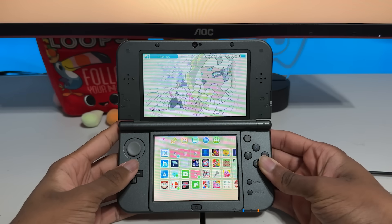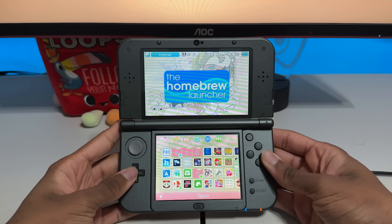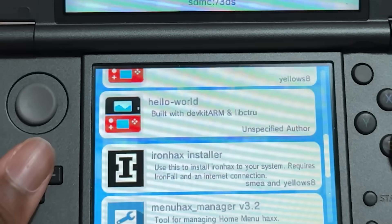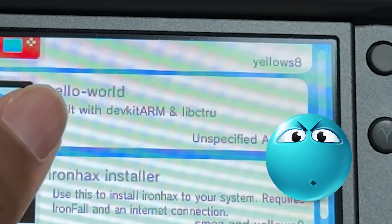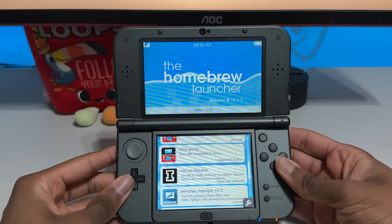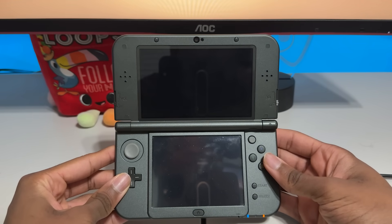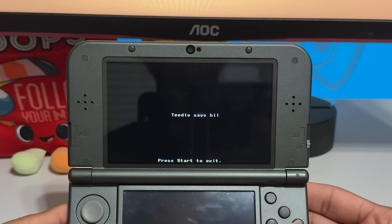So now on my 3DS, if I open the homebrew launcher, I should see the thing that I created. Let's go to the homebrew launcher — open this — and let's see if Hello World shows up. Hello World, unspecified author, and it says built with DevKit ARM and libcitru. Let's open it and see if it says 'Teetle says hi.' Here goes nothing. Please work — if this works, this is going to be so cool. And it says 'Teetle says hi!' Oh my gosh, let's go, it worked!